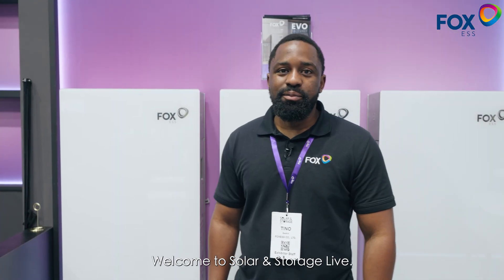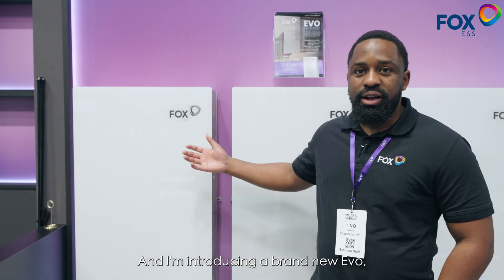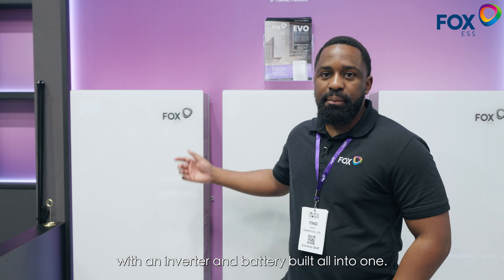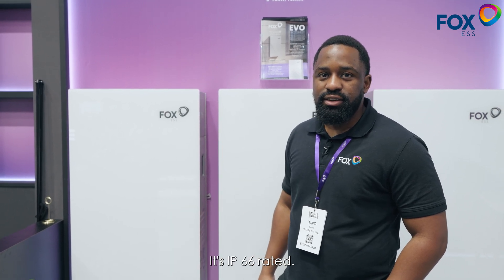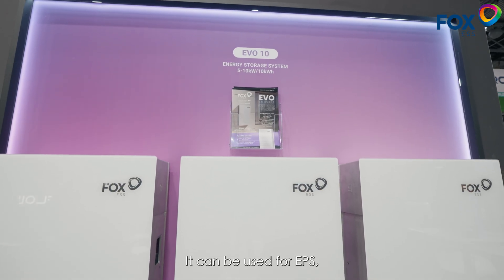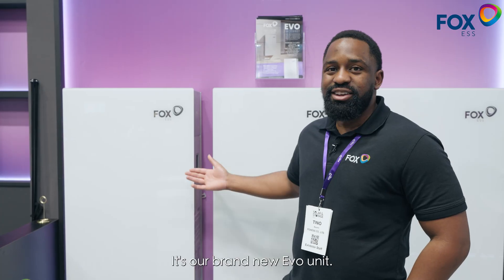Good morning, welcome to Solar & Storage Live. I'm Tino from Fox ESS and I'm introducing our brand new EVO — our sleek all-in-one unit with an inverter and battery built all into one. It's IP66 rated, it's got low start-up voltage, it can be used for EPS, and you can even oversize it up to 300%. It's our brand new EVO unit.